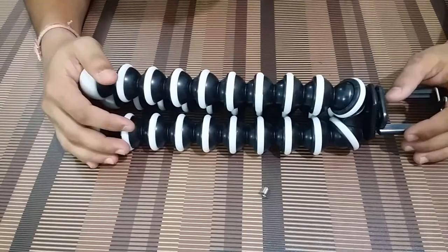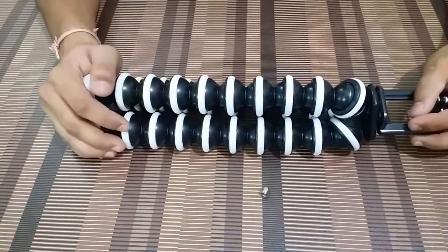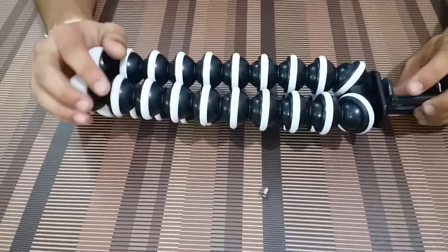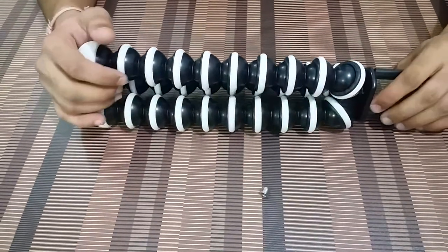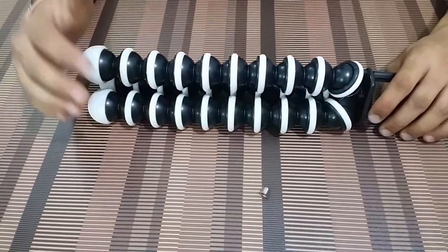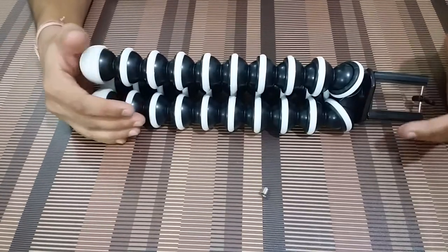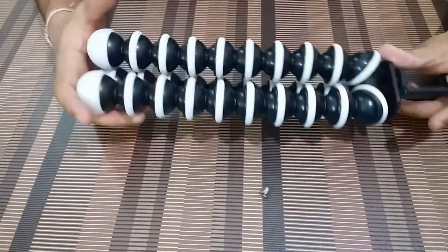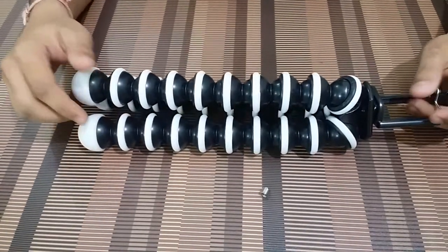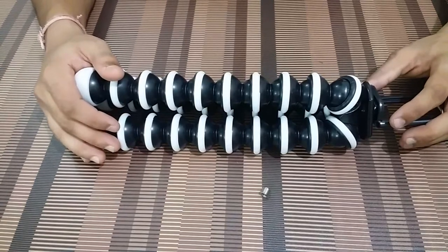That's pretty much it for this video guys. This was just a quick unboxing of my new GorillaPod. I will be using it extensively now and will update you on how it performs in various conditions. Thank you for watching — do like, subscribe, and share this video, and if you have any queries or comments, let me know in the comments section and I will be more than happy to reply. Till then, take care, bye bye.